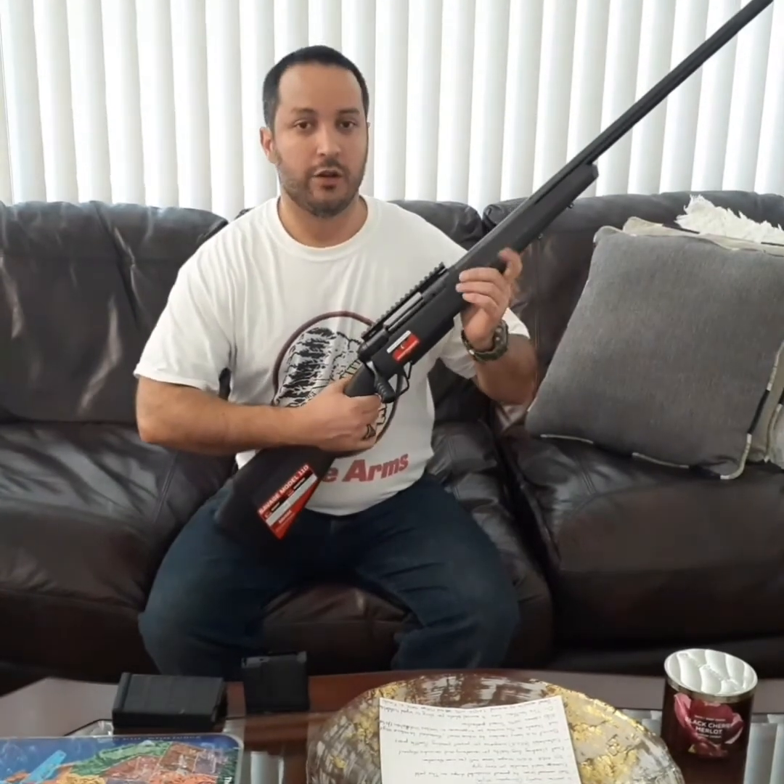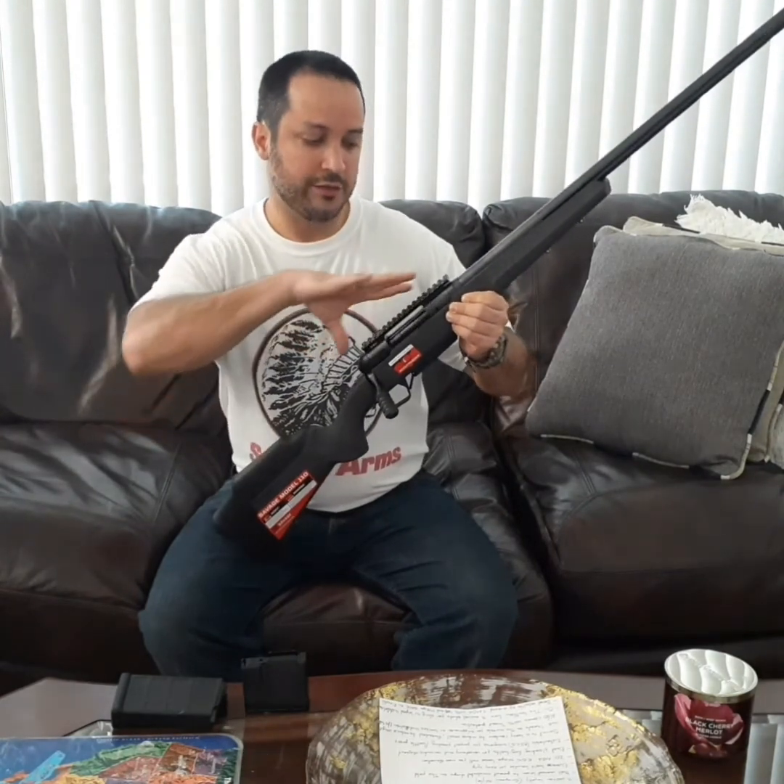This is the oldest, longest produced rifle in the United States — even older than the Winchester Model 70, which is a classic in the United States armory. There are more than 26 variations of this model, and then the precision line, which brings it to around 30. They all use the same 110 action regardless of price.